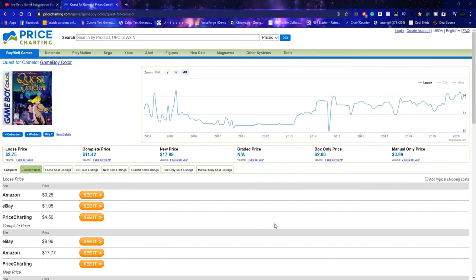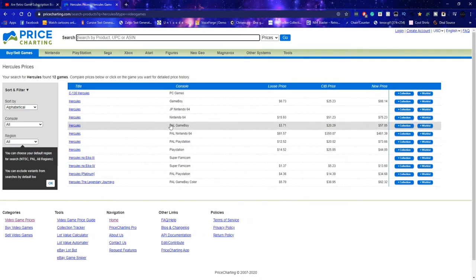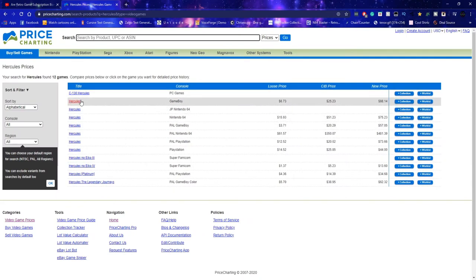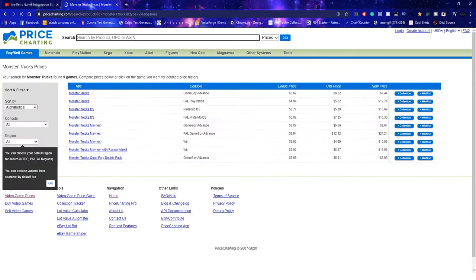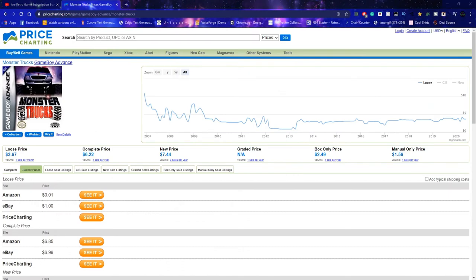I wouldn't even sell it for that much. Hercules — I've never tried this one so I'm kind of interested in how it's going to be. $6.73, okay. It's enhanced by the Super Game Boy apparently, so I'm going to have to get my hands on one of those. That's kind of surprising — I mean it is a Disney title, but I didn't expect it to be that much, especially for a Game Boy game. This is what I thought it would be — closer to that. Quest for Camelot — $3.67, right at the benchmark.